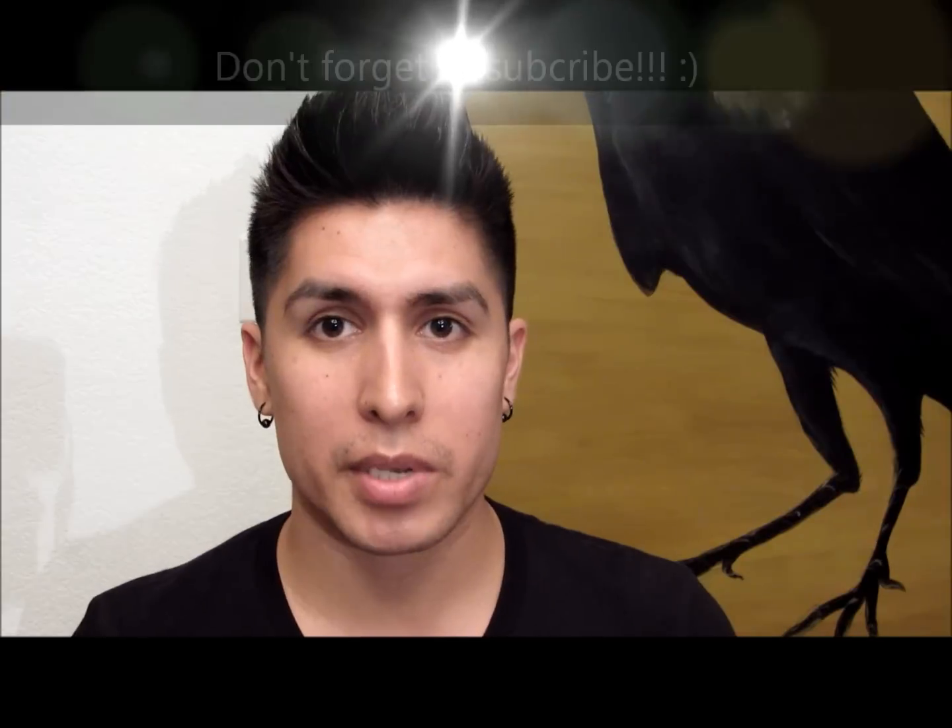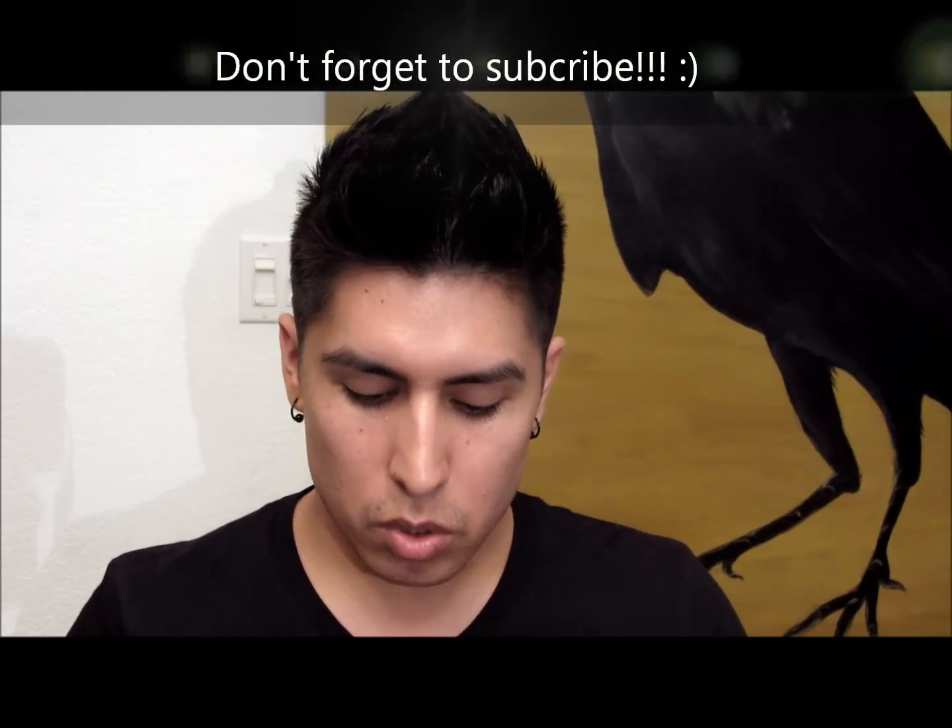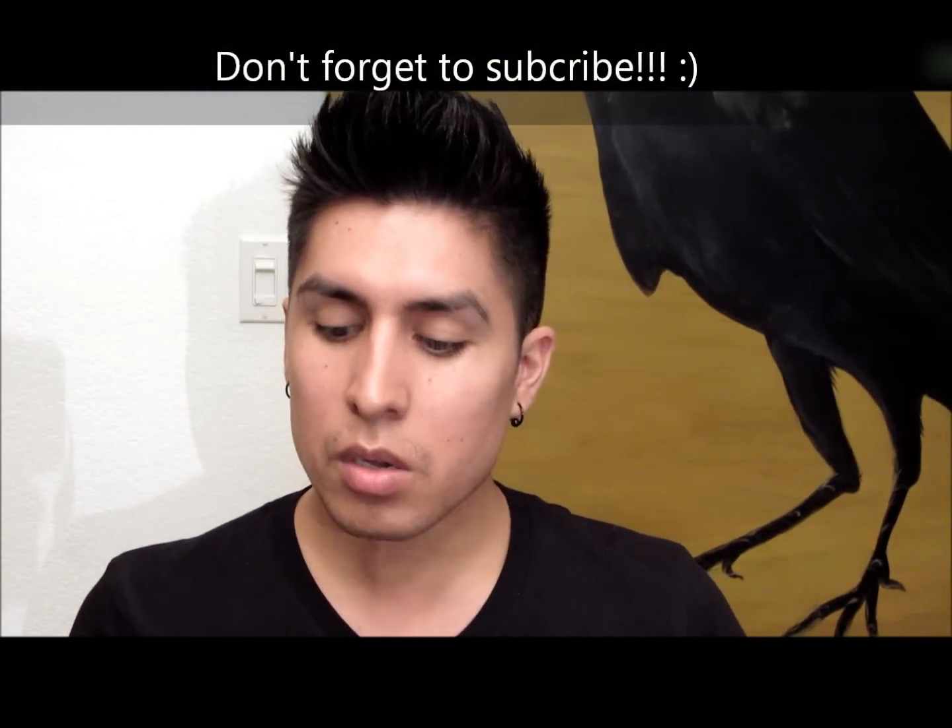Alright, so now that I had prepped my skin — and if you guys didn't get a chance to see the video of how I prepped my skin, go ahead and just go to the next video before this one, and that way you'll see how I prepped my skin. Alright, so now what I'm going to be doing is I mix my foundation with my moisturizer. I mix the Studio Sculpt together, and a little bit goes a long ways, so I just mix it with my moisturizer.